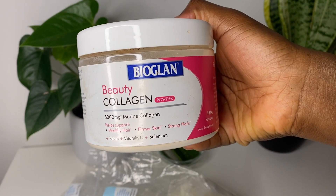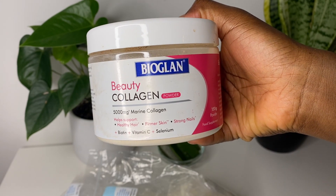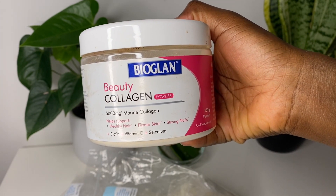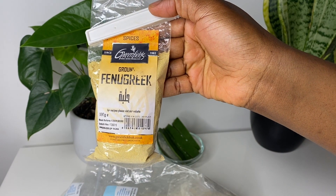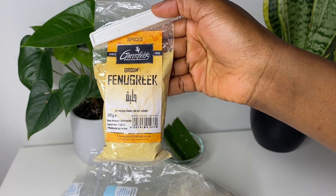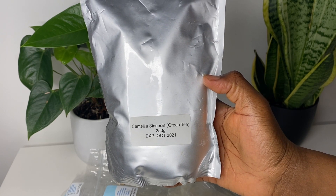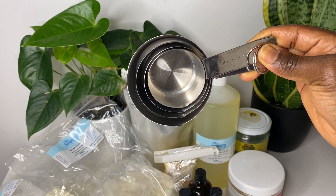Here's my collagen — I take this in my tea every day; it's good for your nails, your hair, and your skin, so I'm adding that as well. And then my fenugreek, and then finally my camellia green tea powder.